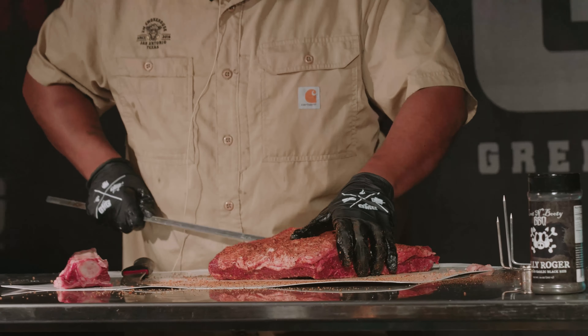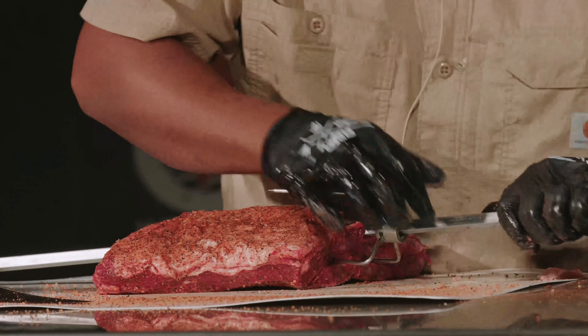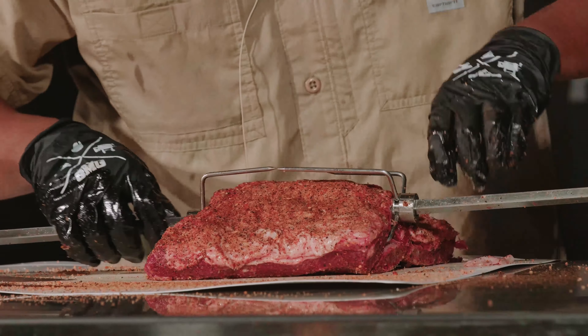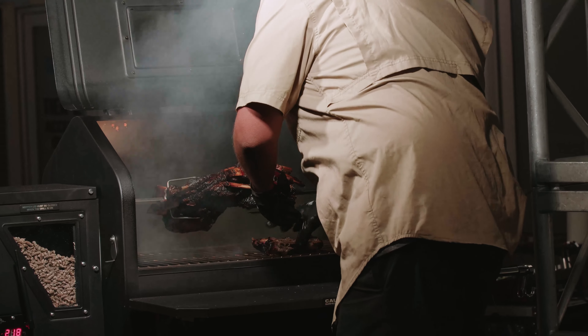These attachments as well with the rotisserie — we also have the pizza attachments, so this grill is an all-in-one unit. I'll probably cook this at 275 or 250. You're probably looking at about a six-hour cook, maybe up to eight hours on those.